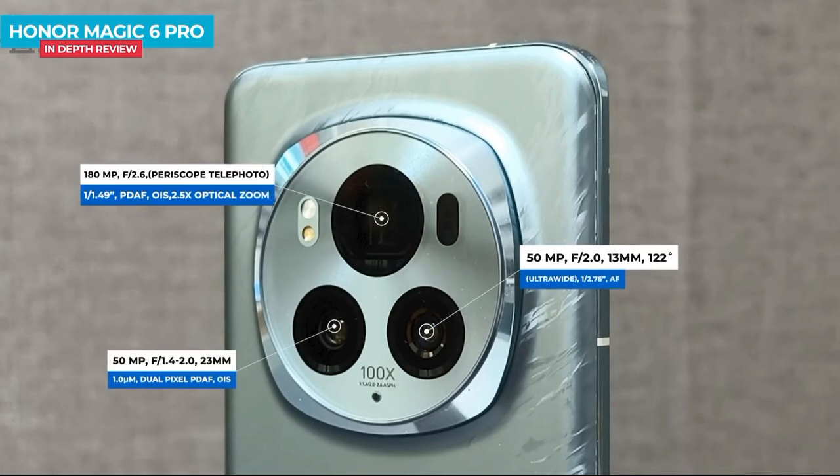The camera has a 180-megapixel periscope telephoto lens with 2x optical zoom. There is also a 50-megapixel primary camera. The device supports 4K video recording and may feature a high-resolution depth or macro sensor.